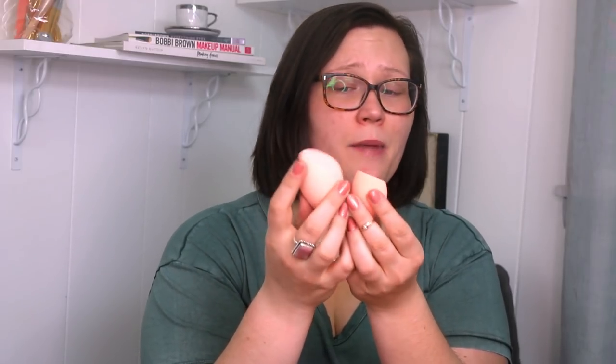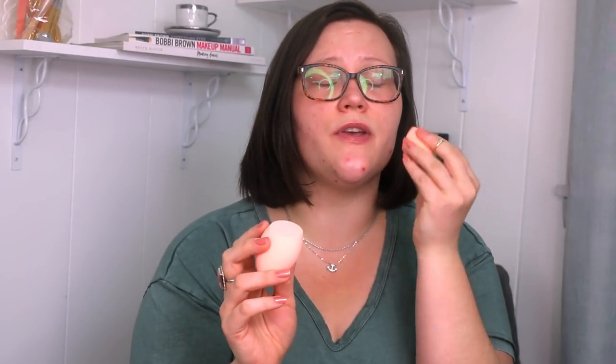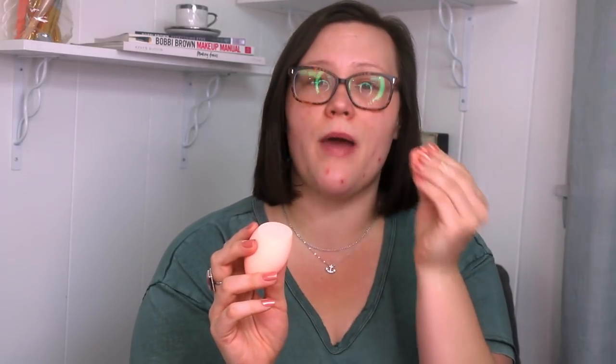I also did go ahead and pick up two sponges — one came in the kit and I purchased one separately, because I wanted a nice side-by-side comparison of what they look like. This little guy does get substantially larger; I would say it about doubles in size, if not a little bit more. If you like using a dry sponge, this feels so nice. It has almost like a memory foam kind of texture to it. And when it's wet, it maintains that same texture, just a lot more airy and squishy feeling.